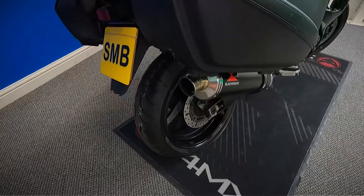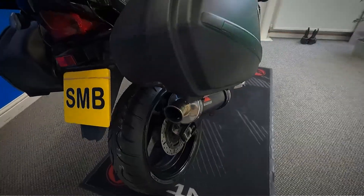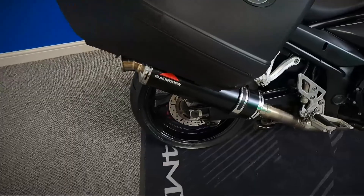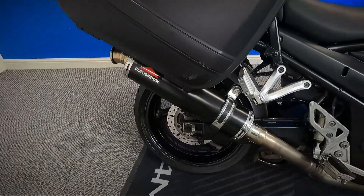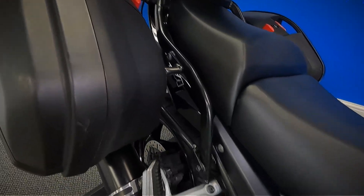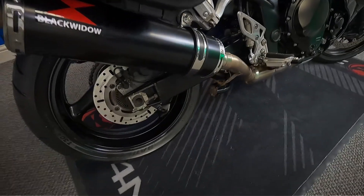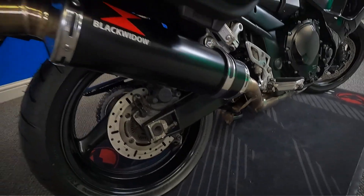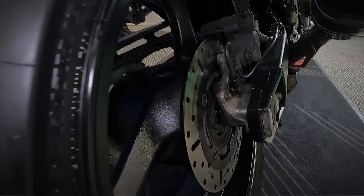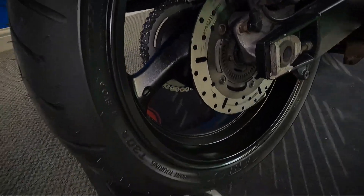Let's get a look at the box on this side. It's got a Black Widow exhaust on it as well. Getting a look at the rear pads — they look fairly new as well, with plenty of life left in there.